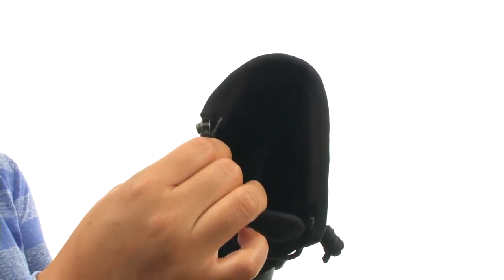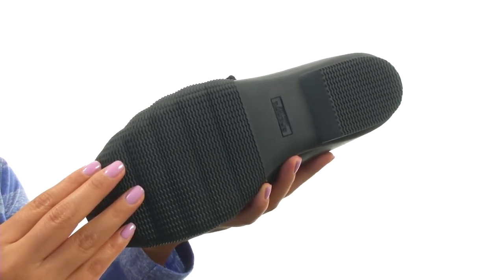Down at the bottom there's a non-marking rubber outsole with wave swiping for the ultimate traction on both wet and dry surfaces. Give your feet the comfort they deserve with this fantastic pair from Sperry.